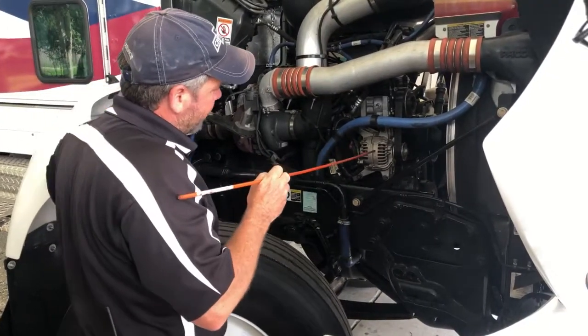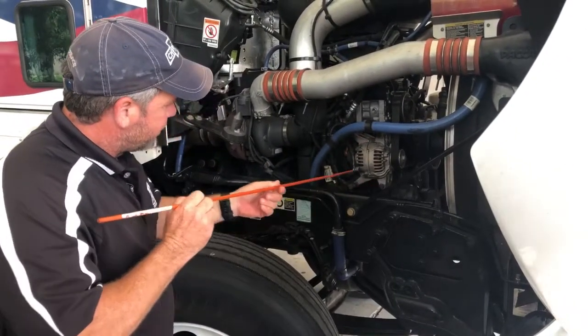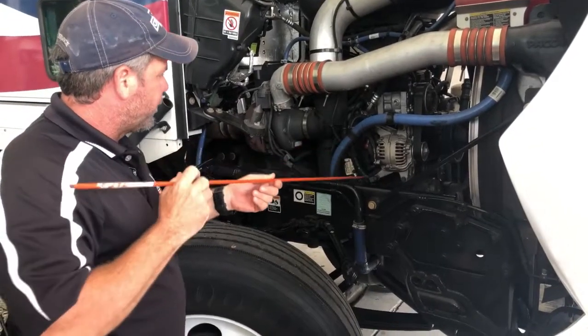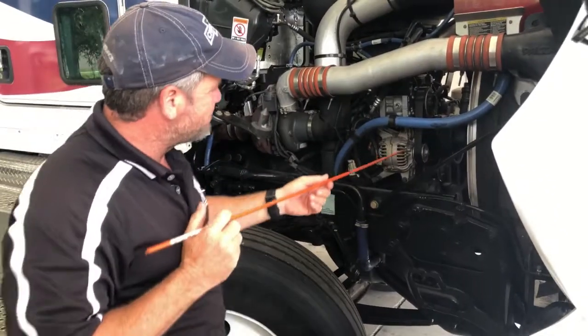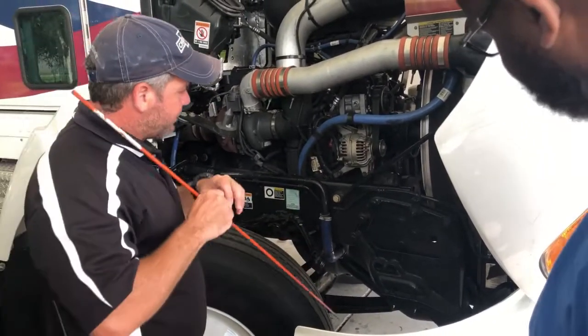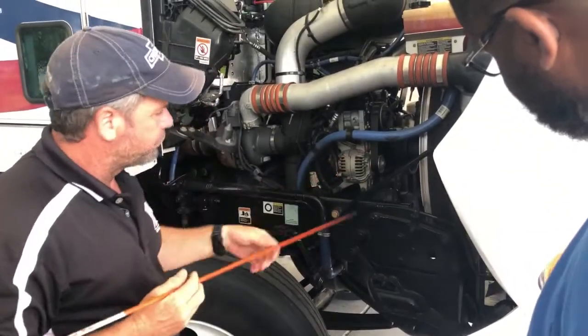I'm going to check the actual alternator here. It is well secured to the vehicle with all its nuts and bolts — nice and tight. The wires are attached securely with no loose, exposed, or cut wires. It is belt driven. I'm going to check that belt — make sure it's not cut, frayed, dry rotted, any kind of fibers coming off of it, and it moves between a half to three quarters of an inch for play.